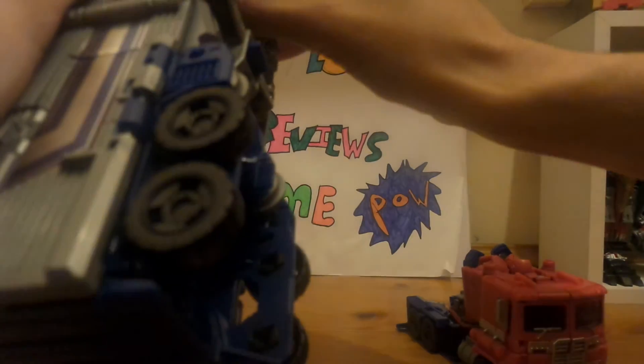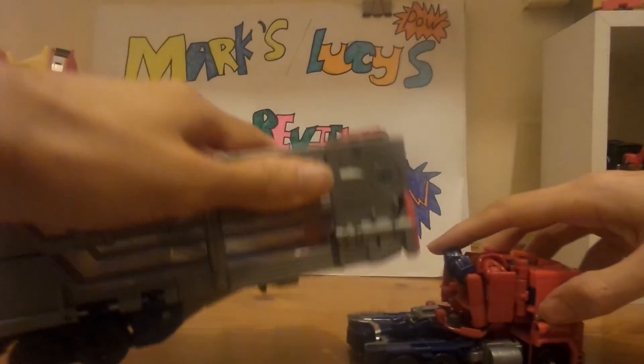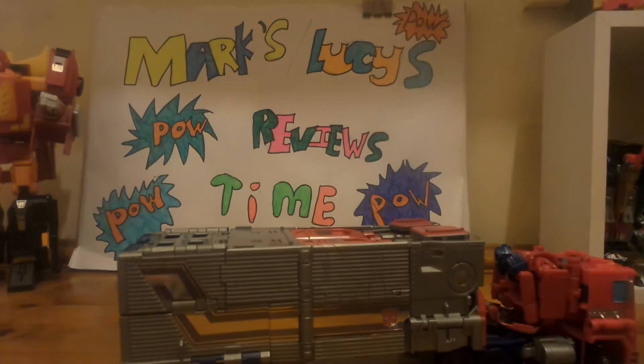Make sure Orion's here just like that — and there's truck mode. You've got to untab a little tab down here, and then he combines with the trailer. It rolls, and the gun goes about here. And there's the Matrix of Leadership.